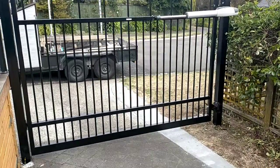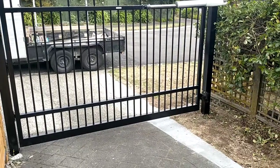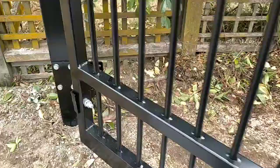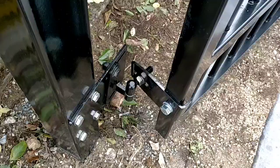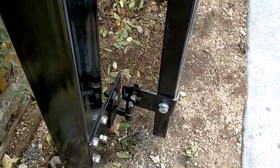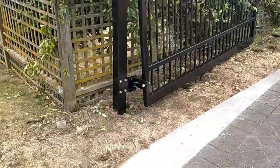Hey team, just a quick video on this rising gate setup that we've done. This is quite a heavy solid plate — you can have a look and see what it looks like. It's a heavy solid plate that we've done a few alterations to, but what it does is it gives you this big rise that you've got here.